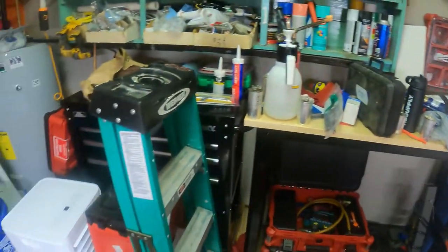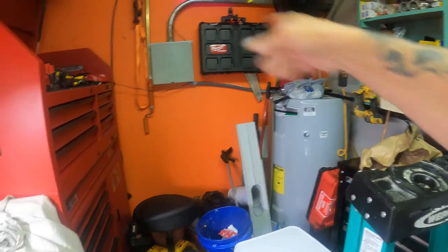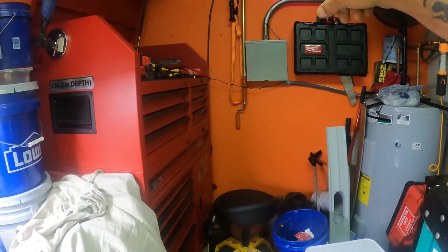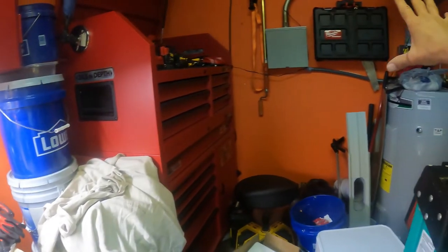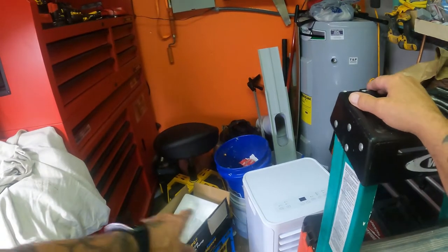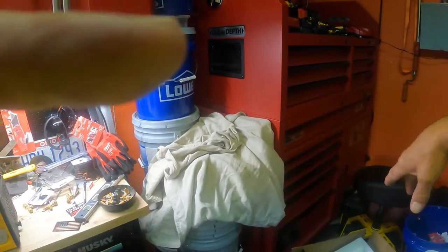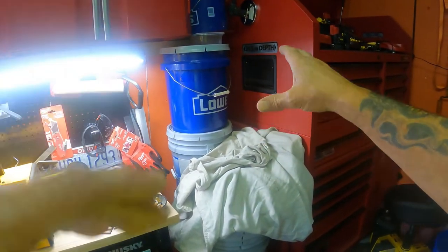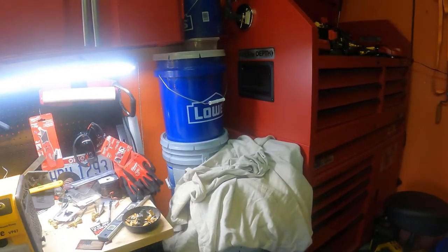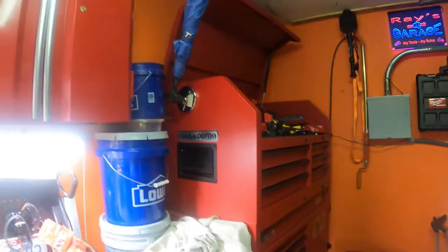We're going to clean this shop, man — this shop's a mess. I got to move the water heater into the other room, move this big box over here. I'm going to move this over here and then I can put the portable AC underneath, because there's a shelf right here that folds out. And then I can put my mini fridge here and store iced teas and stuff like that. It's got to be at least 85 in here right now.